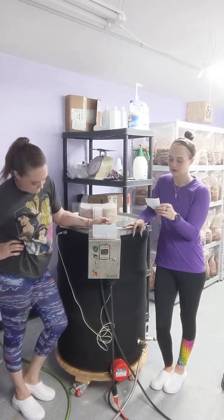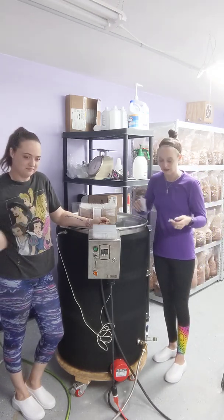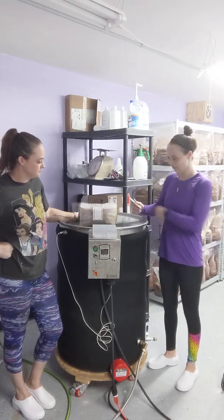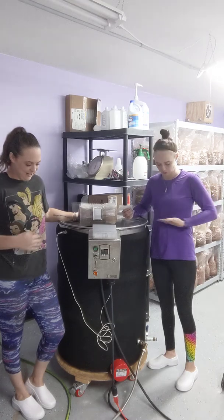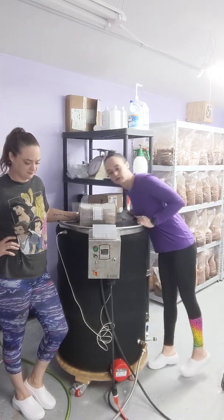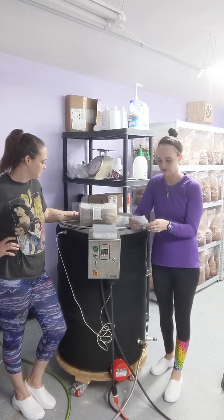We also have a little folding ladder that we use. I know that sounds kind of ridiculous, but this thing is up to chest high. Both of us have gotten huge bruises across our chest from trying to load the bags and just falling directly on top of it. So a ladder really comes in handy.